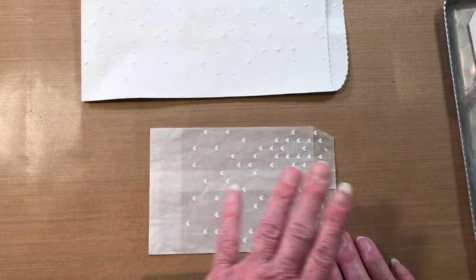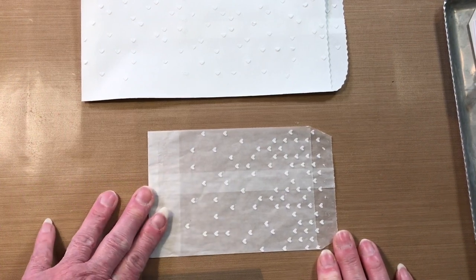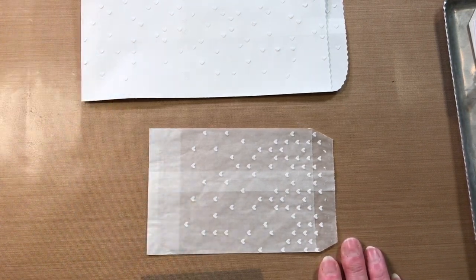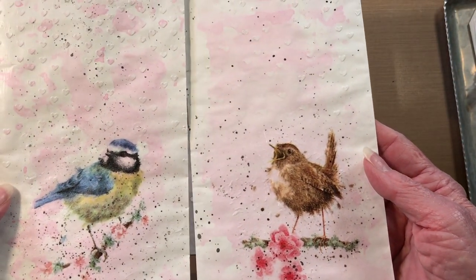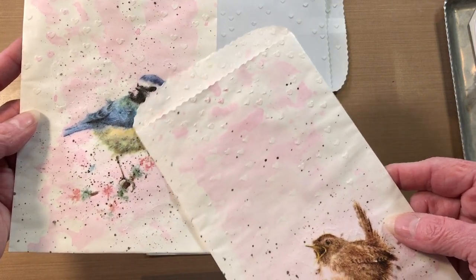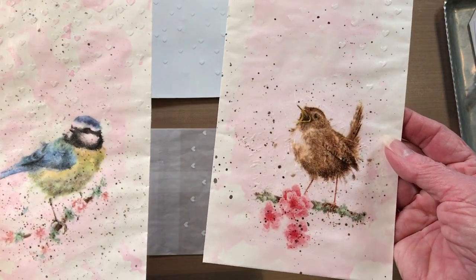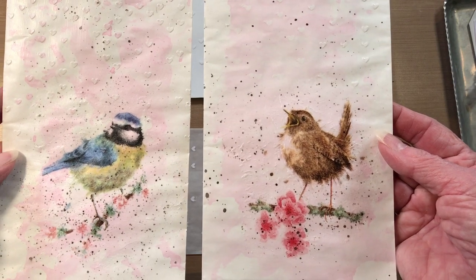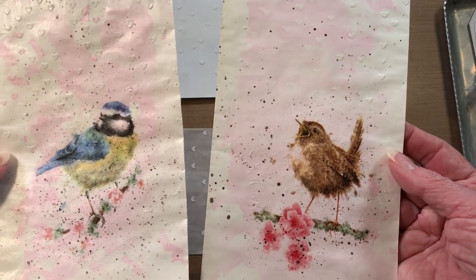We're going to lay some paint across our bag. I'll show you on my sample — I like using the pink. You could use blue, like with this one, but I just thought the pink was pale and it worked better for me. So that's the color I'm going to use today because I like that the best, but you could try anything you want.